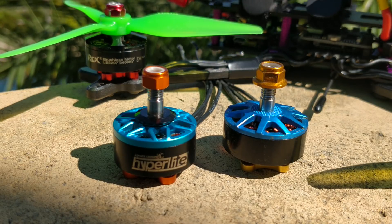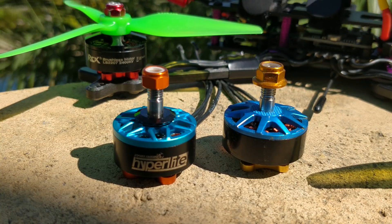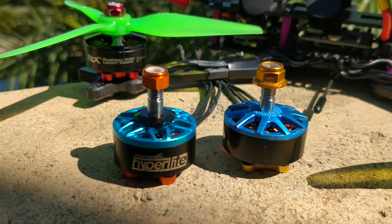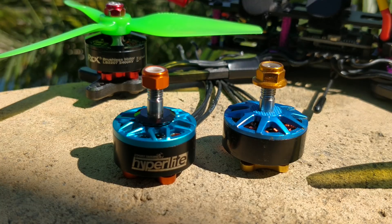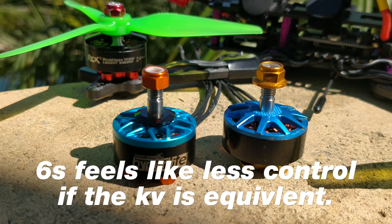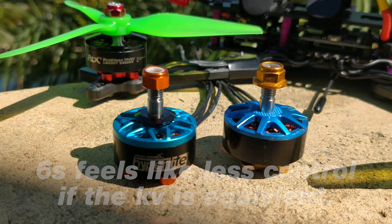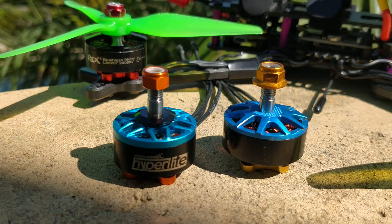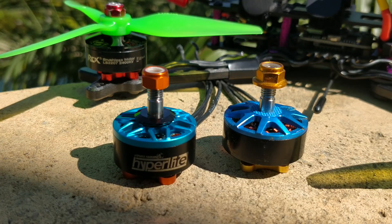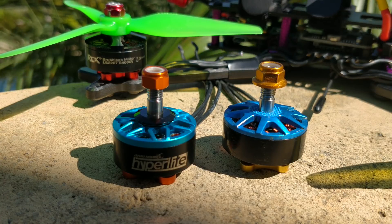Fast forward to today and we are quickly heading towards 6S, which is great. But they don't feel quite the same. To me, 6S feels like it has less control performance — not speed and power, just less control performance. I also realized that we're running higher equivalent KVs on 6S than on 4S. The standard 6S KV is typically 1700 or 1750, but the equivalent KV on 4S is actually around 2600 KV.